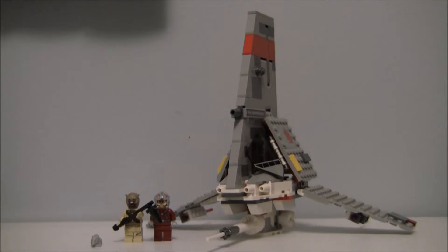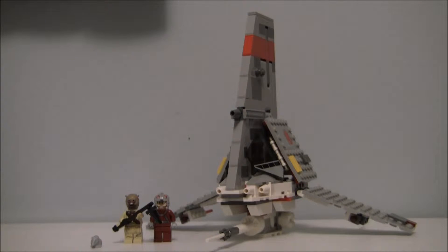Hey guys, it's Block Thief. Today I'll be reviewing set 75081, T16 Skyhopper. It's 247 pieces, has two and a half minifigures — I'll tell you why I'm adding a half later — and it's ages 7 to 12. This set is actually a pretty good set.